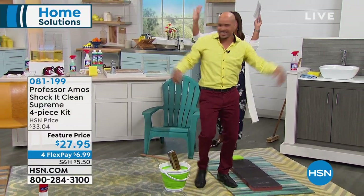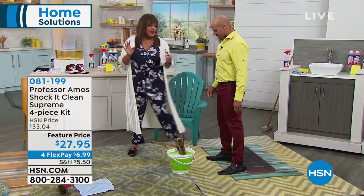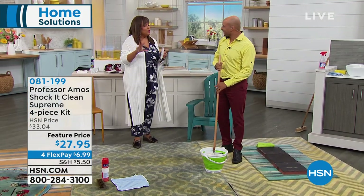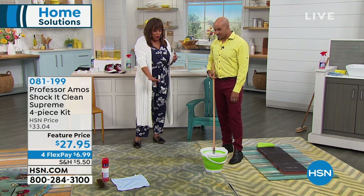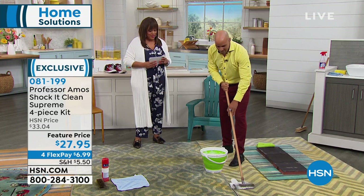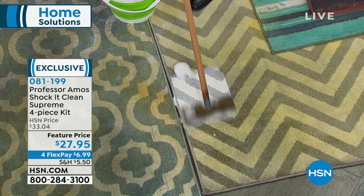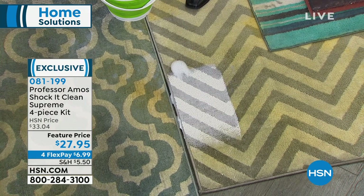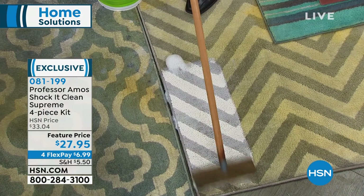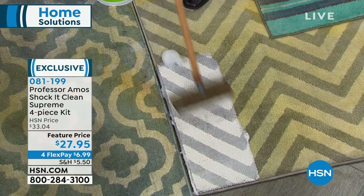Whenever I couldn't get out a stain, I use Shock It Clean. There's no place you cannot use it. I love that we're starting on the floors, because you spend so much money on your rugs, carpet, and floors — tens of thousands of dollars on flooring at home. Your floors are the foundation for the decoration of your home. If your floors aren't right, nothing else will appear right. You need a proprietary formula like Shock It Clean to break down greases, oils, and grime in a nick of time.